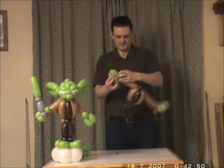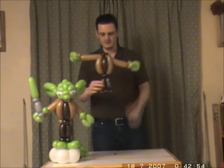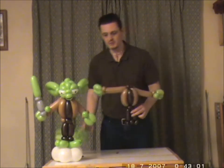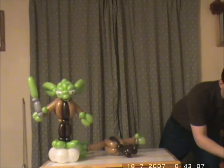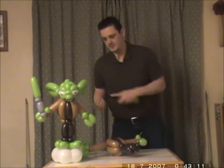And now you have two hands, a body, some legs, a jacket, and a head without eyes — but that will be coming up in a minute. We need to do the feet, and I'll need another green balloon.